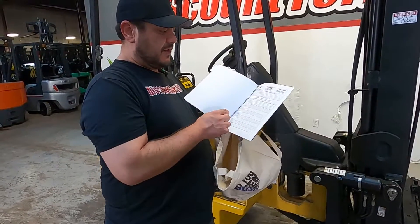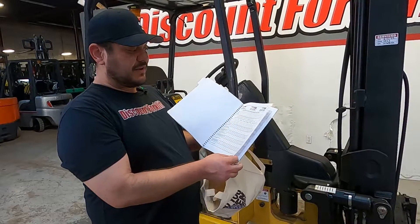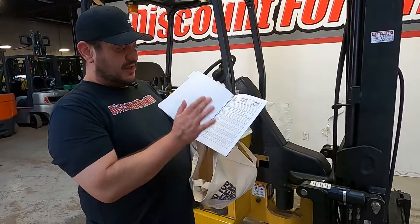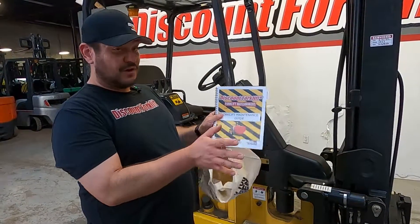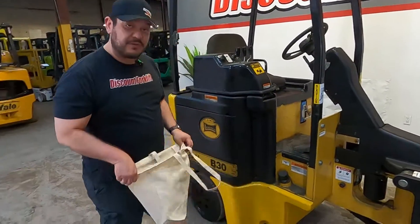And then through here you have a daily checkoff report, a six-week, and a 12-month, so you can go through it and know all the maintenance that's been done to it. I'm gonna jump on the lift and show you what she has.